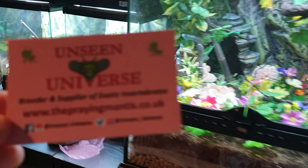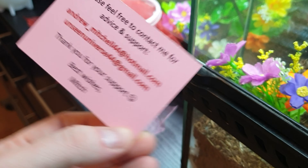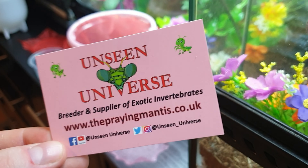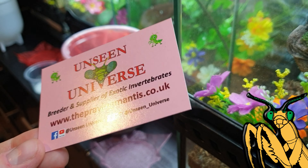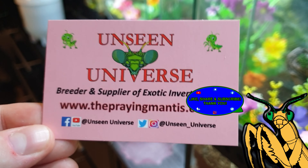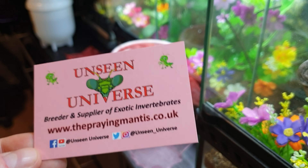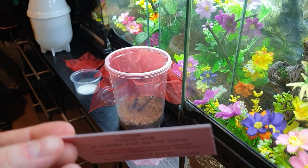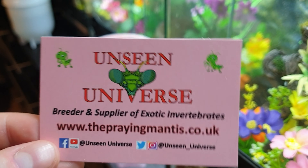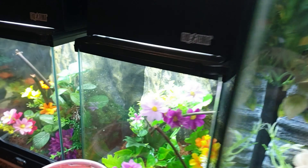These mantises were sent from Mitch from Unseen Universe. This is his little card here with Facebook, Instagram, and Twitter on it. So if you want to give him an email or contact him on Facebook, he'll be able to help you out — whether it's your first mantis or you're looking for something specific. He has a really, really good range of different mantis species. Just bear in mind if he doesn't respond right away, it's because he's really busy — he had something like 11,000 likes on Facebook when I last checked.